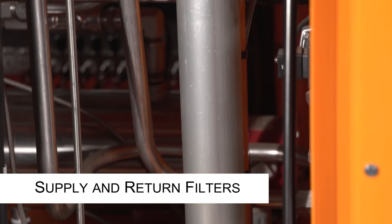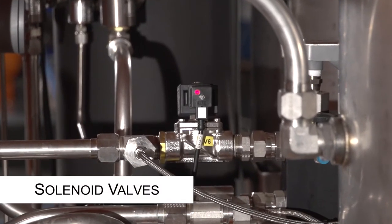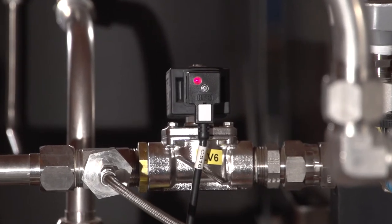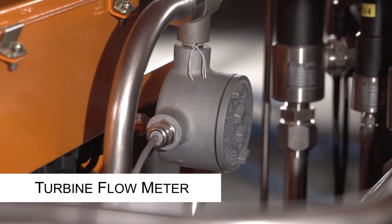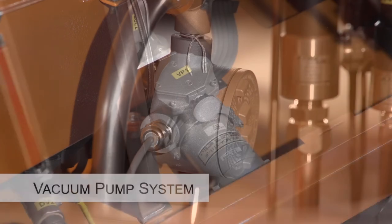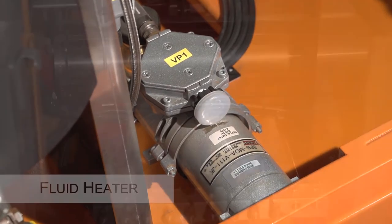Supply and return filters are both installed with a 12-micron filter element. The solenoid valves are stainless steel and come equipped with a 24-volt DC solenoid; they serve as fluid direction control. Turbine flow meter: the flow meter is located in the supply line and comes with a dual turbine rotor that provides flow rate information to the HMI monitor. The vacuum pump system removes air from the fluid and is preset at 4 inches of mercury.